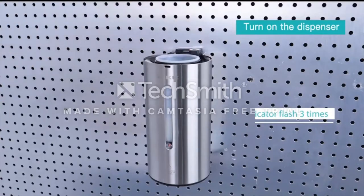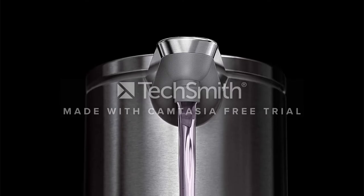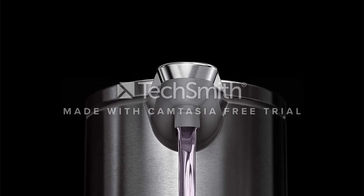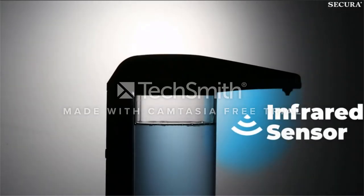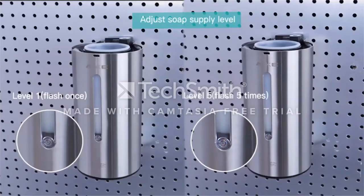It releases different amounts of soap depending on how close or far away your hand is from the sensor. For less soap, hold your hand farther away, and for more soap, move it closer to the pump. When it's time to refill, the top opens and a funnel design helps the soap go down smoothly. Although this SimpleHuman model only works with liquid soaps, the brand has another version, also on this list, that's compatible with foaming soap.